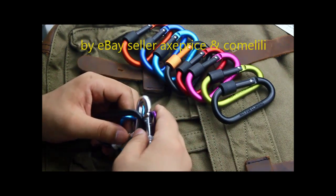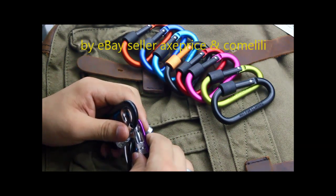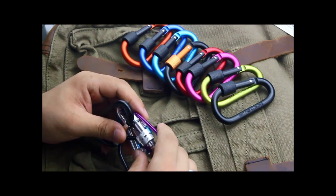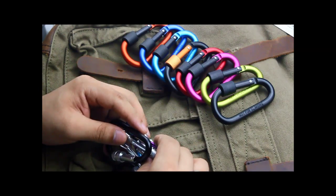Hello, this video is made by eBay seller X-Price. As always, we purchased several samples from different factories and compared them. Then we choose the best ones to sell in our store.